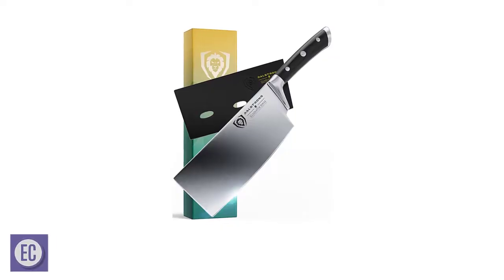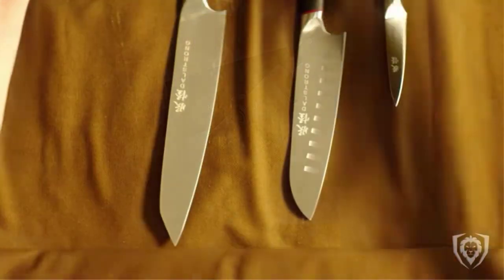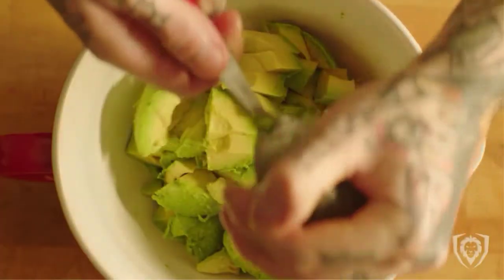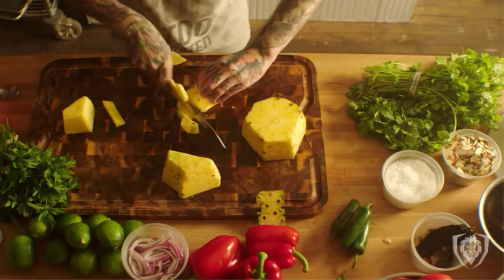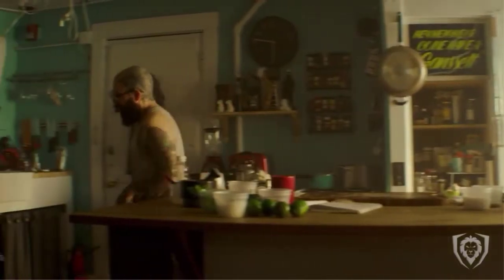Number 4: Dalstrong Cleaver Knife. The Dalstrong Gladiator Series blade is forged from a single piece of imported premium quality high-carbon ThyssenKrupp German steel, giving these knives an ultra-sharp edge with excellent wear and stain resistance. It features an ergonomic and ambidextrous handle constructed of G10 Garolite, a super-strong military-grade, non-porous fiberglass-like material. These knives are highly resistant to both heat and moisture and have lifelong durability. The Dalstrong Cleaver can accomplish it all, whether cutting through tough bones or precisely chopping fruits and vegetables.